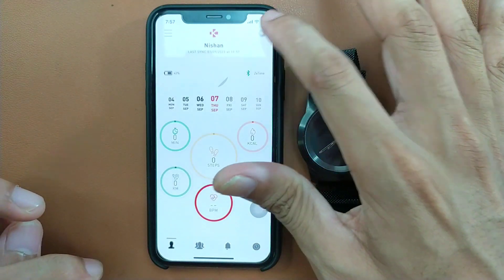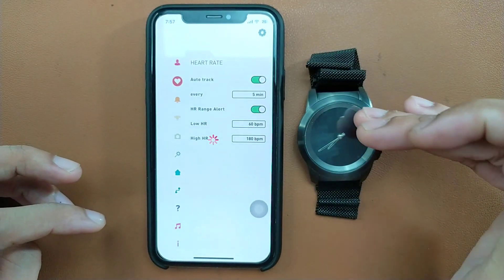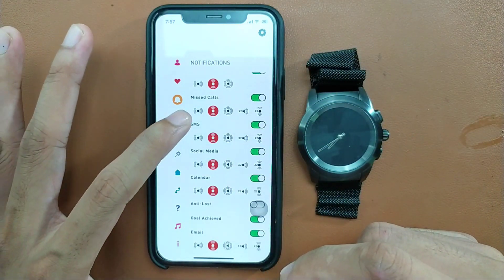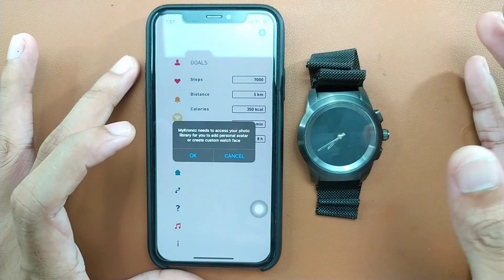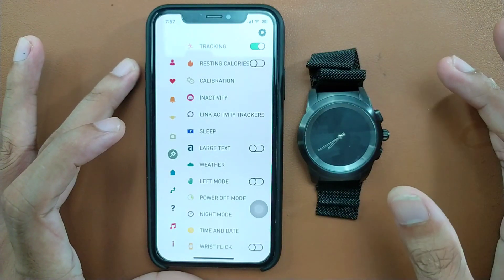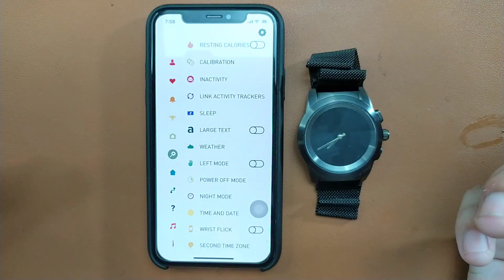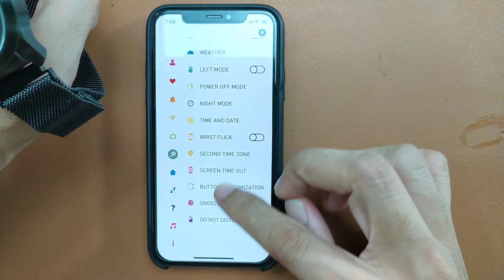You can't measure heart rate directly from the app — you have to use the device itself to measure. You can choose notification settings and set goals for your steps. You can also take photos but it uses their own app, and I don't really feel safe about that. You can also set the watch to left-hand or right-hand mode — there are options to do that.